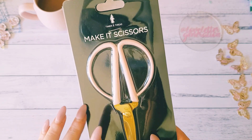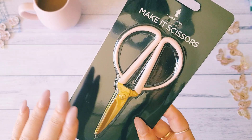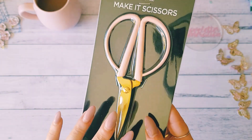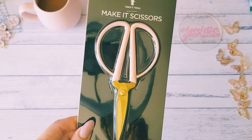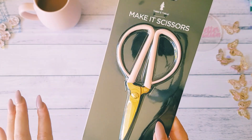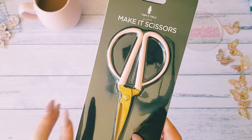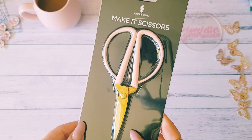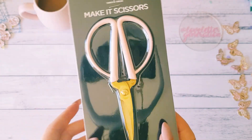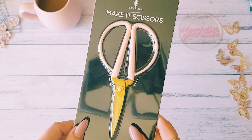I ended up finding more of these timber and thread pink and gold scissors, and this is one of my favorite craft items and you can't get them anymore. So yeah, this is going to be one of the prizes for the lucky winners in my challenge giveaway. I thought I would include something that I absolutely love. These are my favorite scissors to use with paper crafting - I use these to cut my double-sided tape, my foam tape, string, twine, ribbon, fussy cutting paper. I pretty much use them for everything and they are such a beautiful pair of scissors. So someone will be winning a pair of these beautiful scissors.